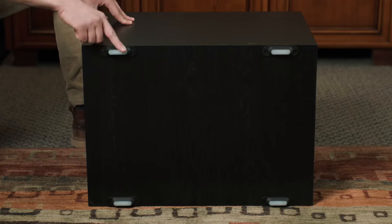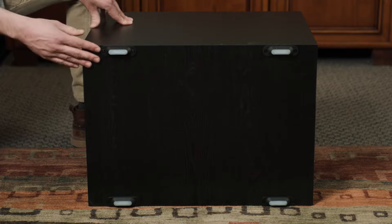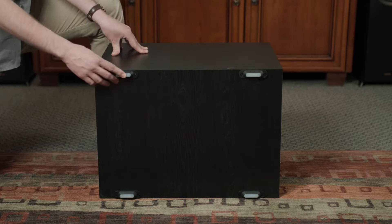When we look at the feet of the subwoofer, we also see that Klipsch took the time to redesign these as well. From the front, it looks like a traditional speaker spike, maintaining isolation between the cabinet and the floor of your room. However, it is made of rubber and is going to give us much better grip and keep the sub in place, especially as it starts reaching much higher levels.